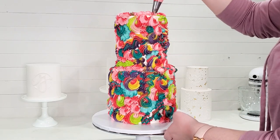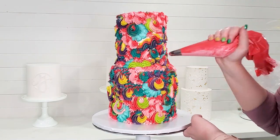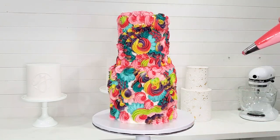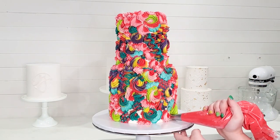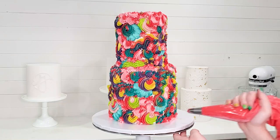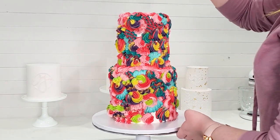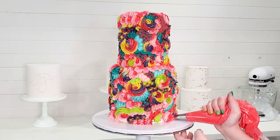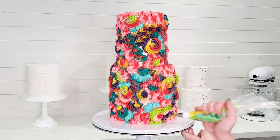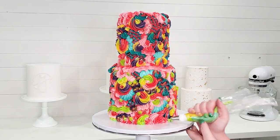At this point I'm using my smaller piping tips and just trying to fill in all the spaces where any white is still showing through the cake. I actually almost ran out of buttercream trying to cover this cake, so I had to stop and make a giant bag of the watermelon and light pink color just to be able to finish. Oops — that was an accident. My bad.